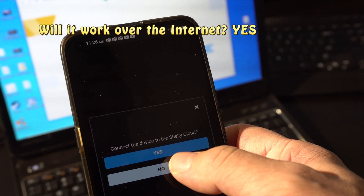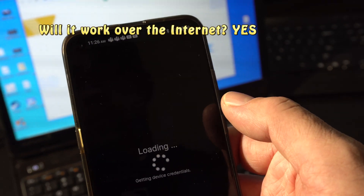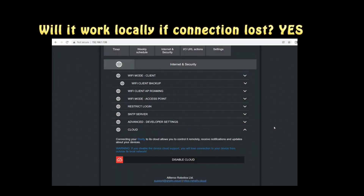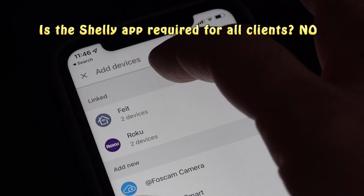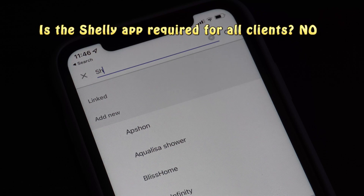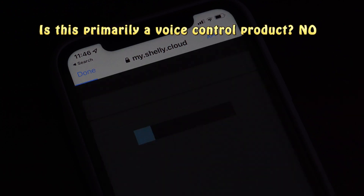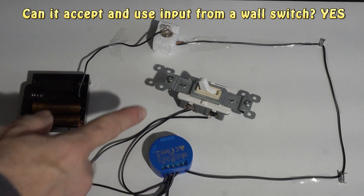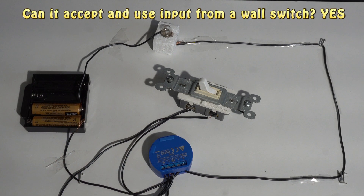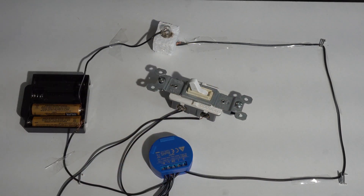Will it work over the internet? Opening a garage door may not always be safe, but yes — if you enable the cloud capability it will work over the internet, and you can disable it easily. Will it work without an internet connection? Yes, you can still connect to it locally via its IP address. Is the Shelly app always required? No — I installed the Google Home connection on an iPhone that did not have the Shelly app installed and that worked too. Is voice control required? No, I just used the Google Mini in this video for special effects.